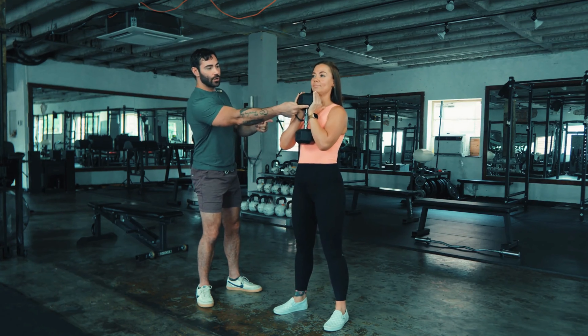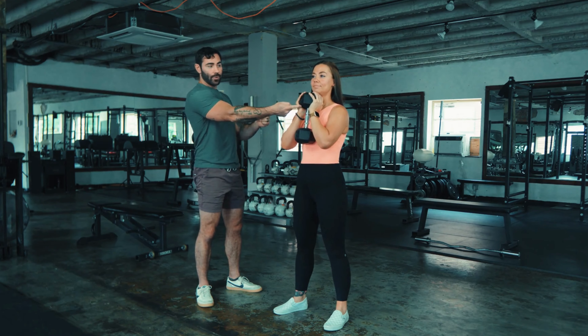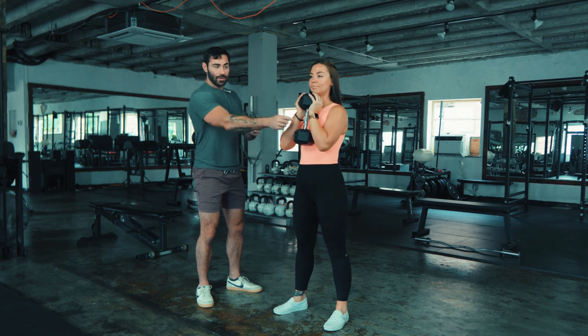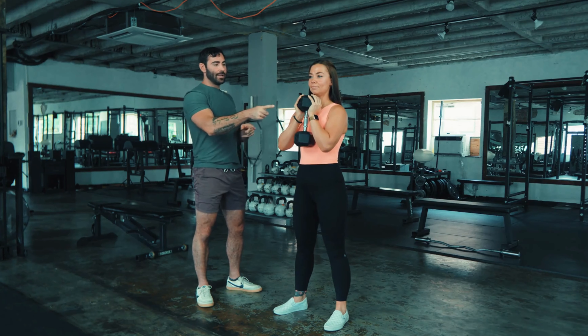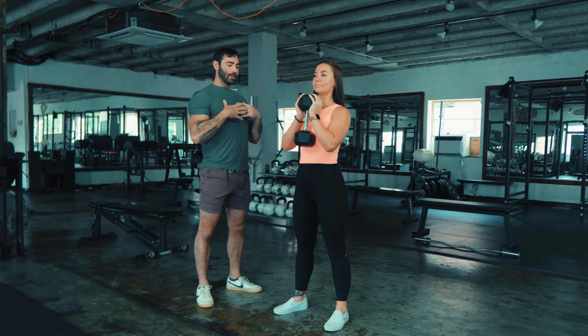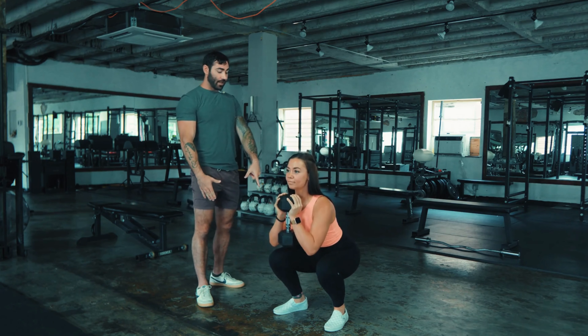Notice how she holds around the dumbbell head — that's the proper way to do it, as opposed to grabbing it in the middle. You'll see some people grab it like a chalice or something; that's incorrect. Chest up, shoulders back, squat nice and deep, as low as she can with completely flat feet.